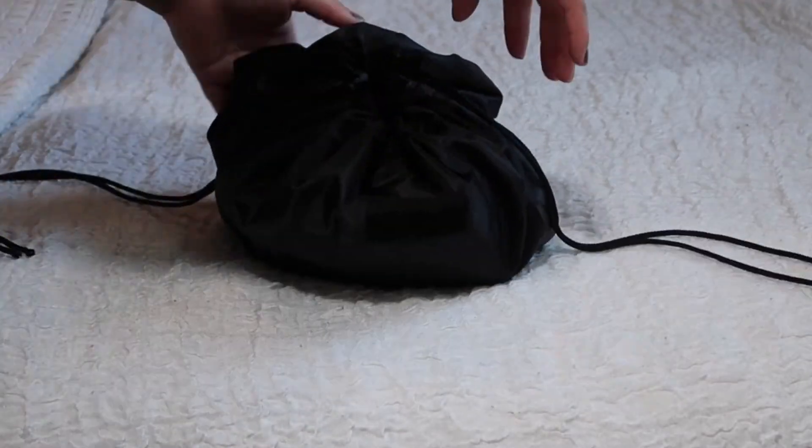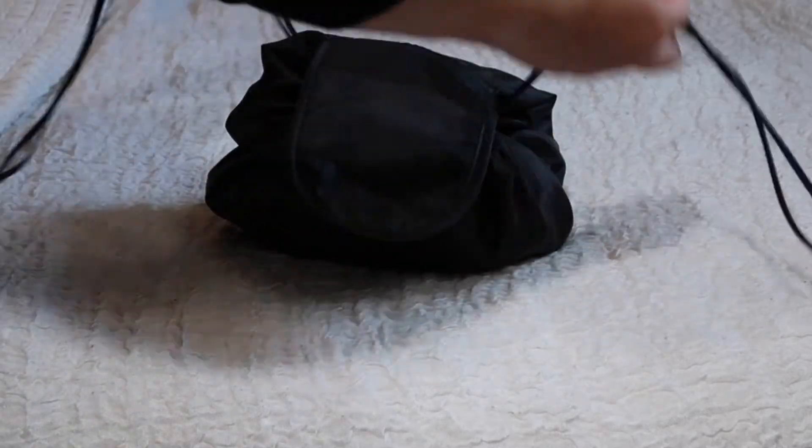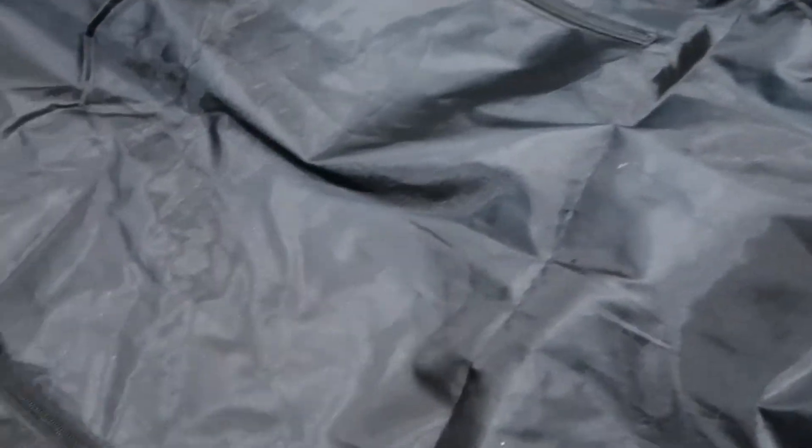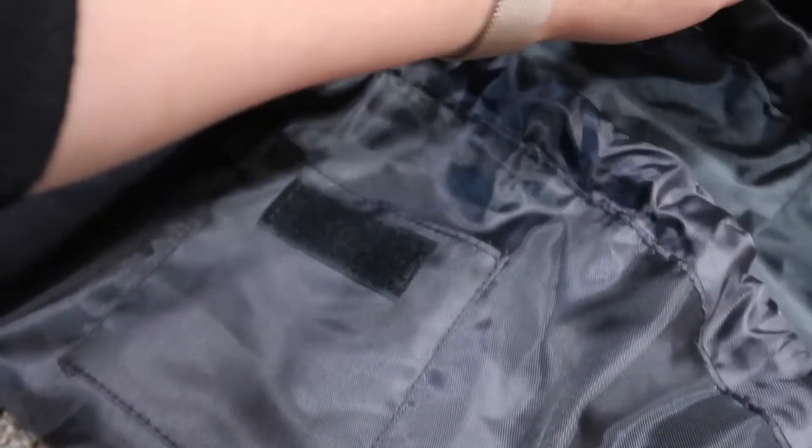Then you put the flap over, velcro it, and go. It does have two small zipper pouches on the inside of the bag, and on the outside the velcro flap covers another pouch.